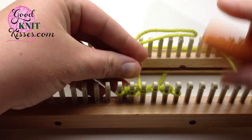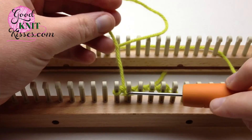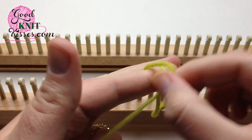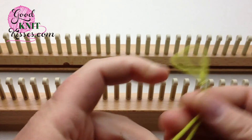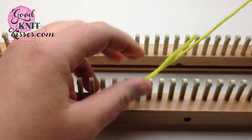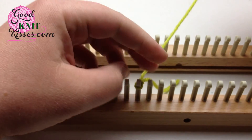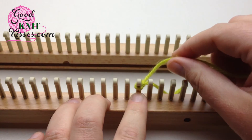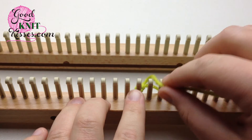Now I'm going to show you how to cast on without using a turning peg. Make your slip knot and place it on. And if you're knitting in the round, making a hat or some kind of tube, you would do this as well, and then you would end up connecting your beginning to this one.